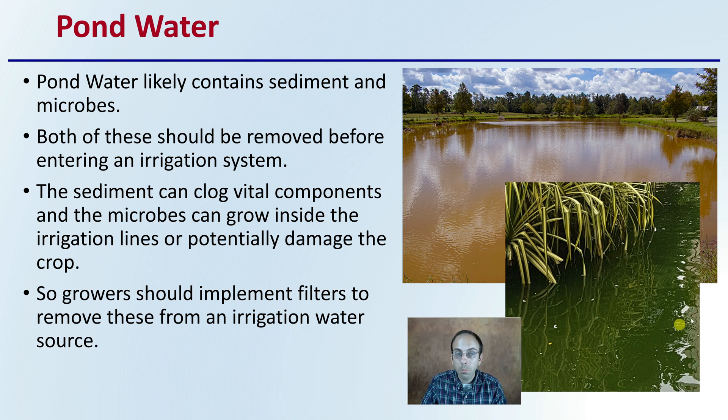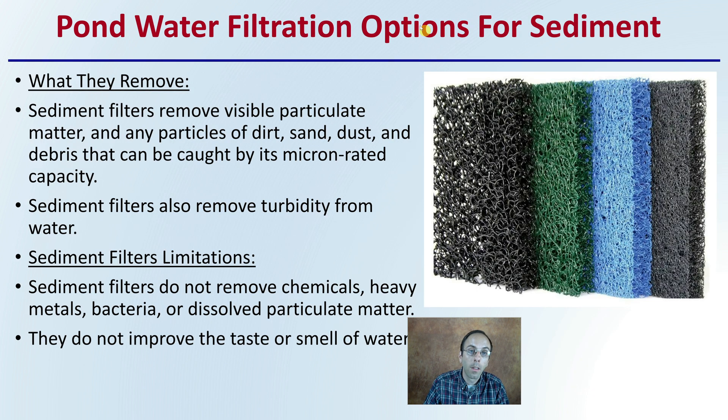Pond water itself likely contains sediment as well as microbes. That sediment could be just from runoff, or because of heavy rainfall infiltrating into the area. Both of these items, the sediment and the microbes, should be removed before entering the irrigation system. The sediment should be removed because it can clog vital components, and the microbes can grow inside the irrigation lines or potentially damage the crop itself. There are filters for each of these, and growers should be implementing them so that sediment and microbes are not in the water that is actually reaching the plants.